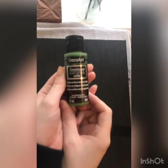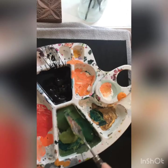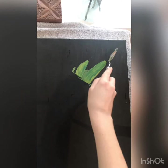Once that's dried, I'm going to be taking three different green colors. I had to slow this down because it actually goes by super fast, but I'm going to be adding them all to the same place on my palette. Then I'm going to be taking a spatula kind of tool, putting it in all the colors, and swiping it out to form a loose leaf shape.